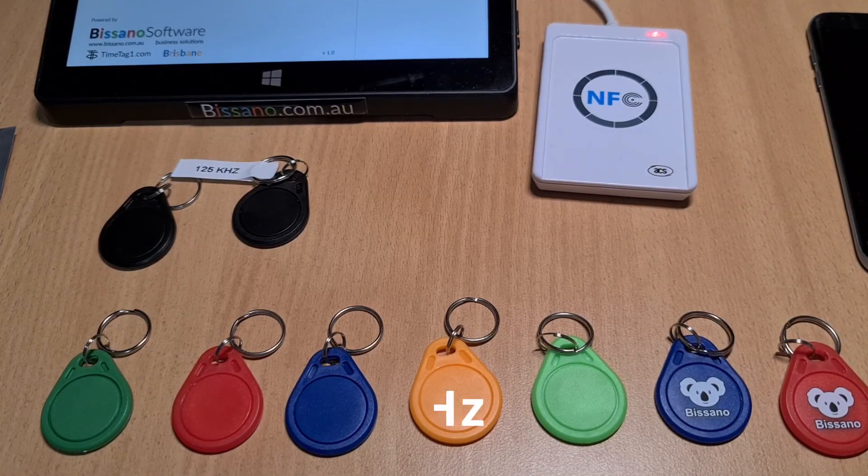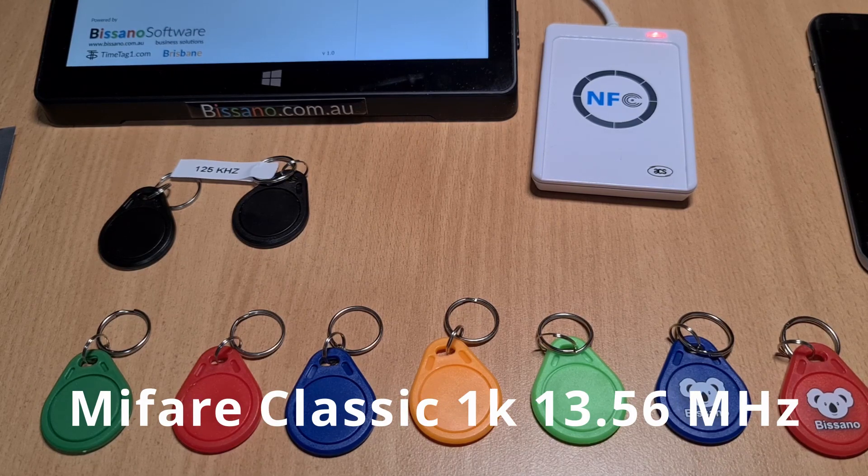MyFare Classic 1K 13.56 MHz key fobs. This is how they look. These are the colors we offer.